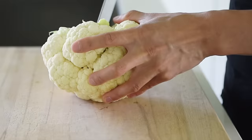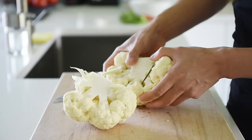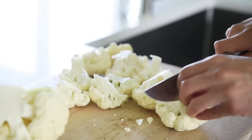Prep one head of cauliflower by slicing into the stem and pulling out the florets. Chop the cauliflower down into bite-sized pieces. When prepping cauliflower or broccoli, it's always best to cut into the stalk and pull it apart rather than chopping the entire thing — this will give you a much cleaner cutting board.